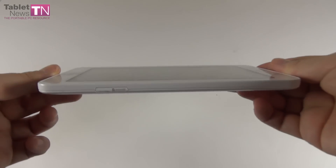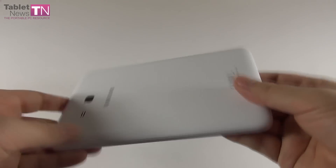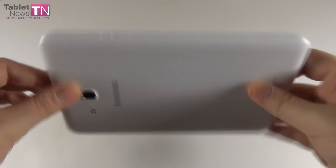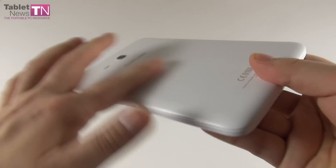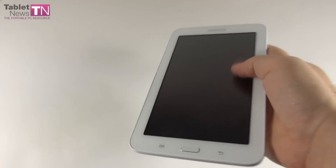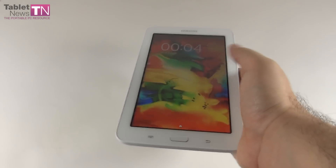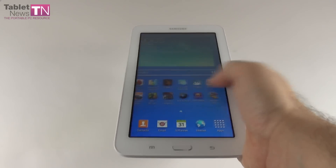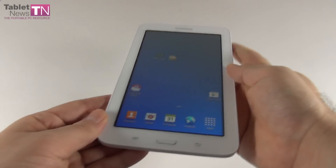The thickness is 9.7 millimeters and the weight is 310 grams. It's reasonably light but pretty bulky and thick. We have a leather imitation at the back — that's the texture. It gives you a pretty good grip and this model is very easy to hold with one hand, so if you plan on doing some e-reading and flipping pages, you'll have an easy time.